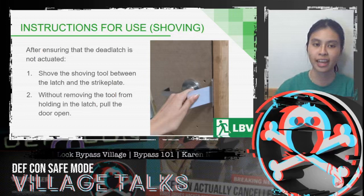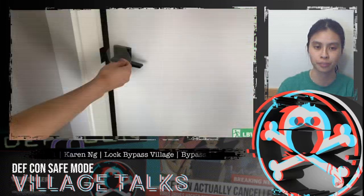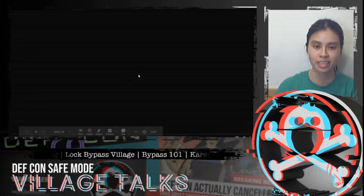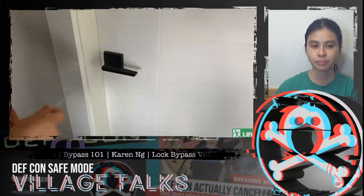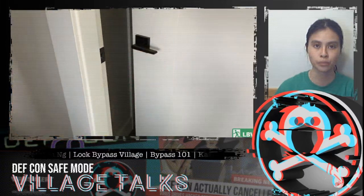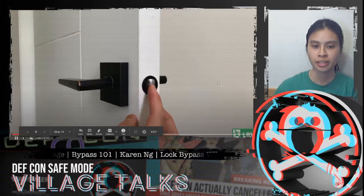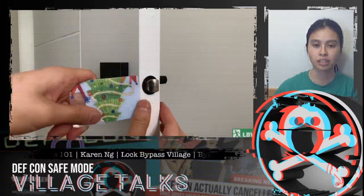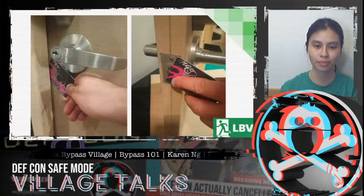For shoving: first, again, you want to ensure that the latch is not actuated. Once you've done that, shove the shoving tool between the latch and the strike plate, and then without removing the tool, pull the door open. In the demo, you can see the thin plastic card being maneuvered between the door latch and the strike plate to push it open. The card takes advantage of the angle of the latch and slowly pushes the latch into the hole, allowing the door to be pulled open.